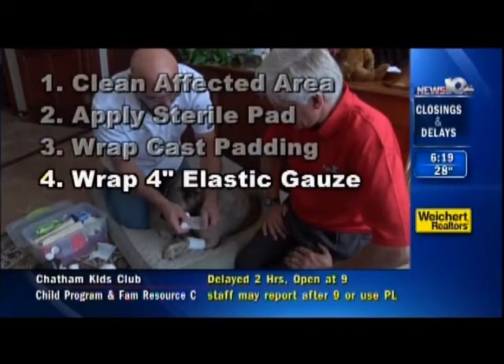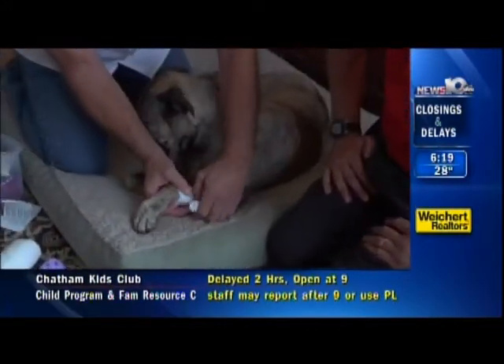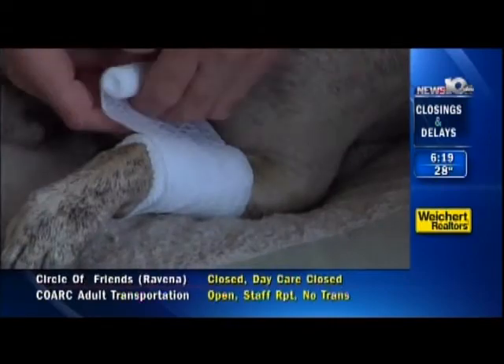And then our four-inch gauze, and this has a little bit of elasticity. I want you to notice how lightly I'm applying this. This is very, very loose. It does not need to be under a lot of tension at all.